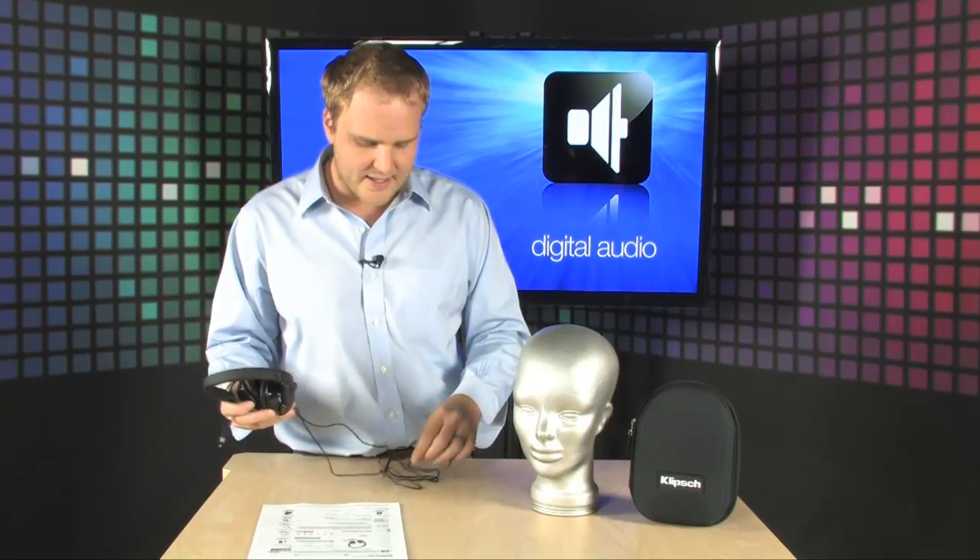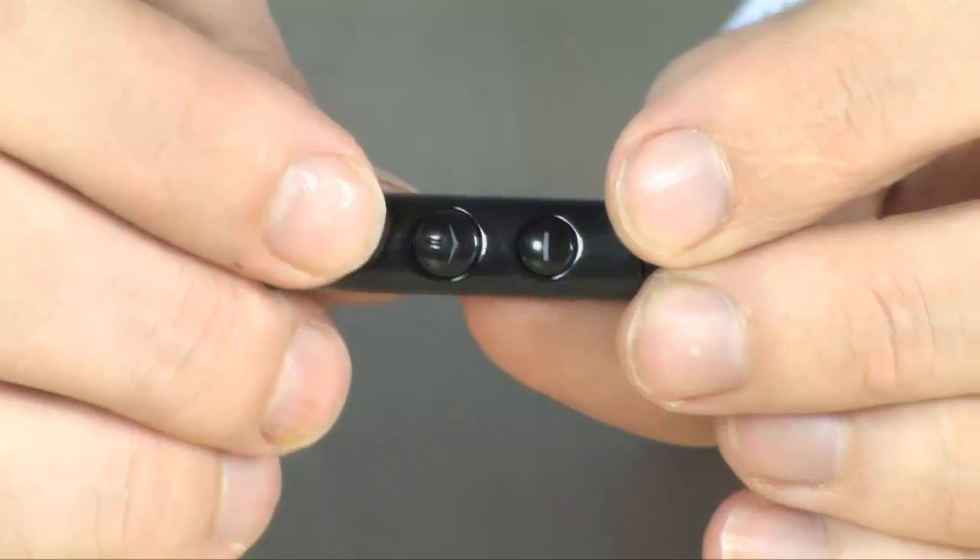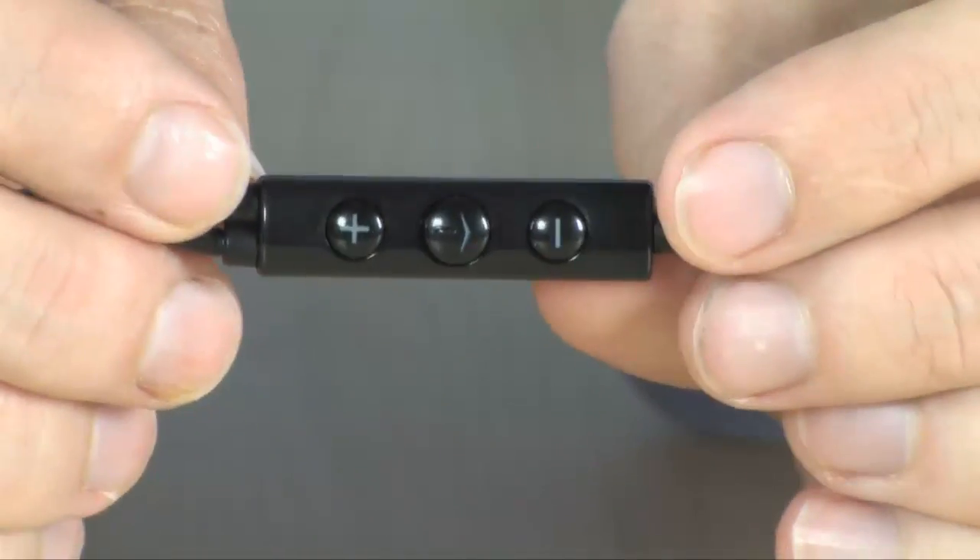These are perfect for those of you that are using these with an iPhone or an iPod Touch, because they do have built-in inline controls for volume and for navigation. So you have the same controls that you find on the headphones that come along with your iPhone or your iPod Touch.